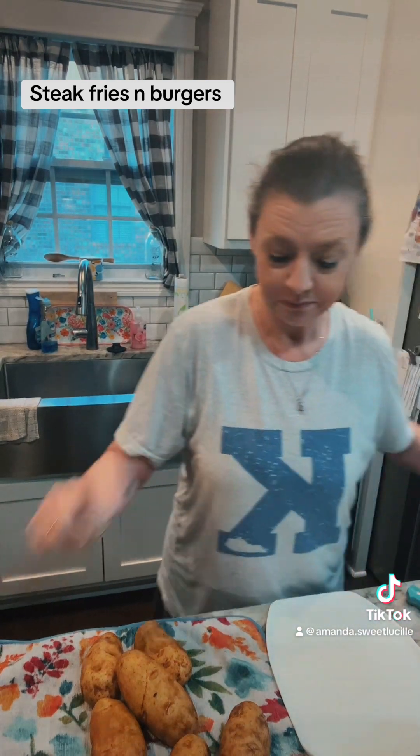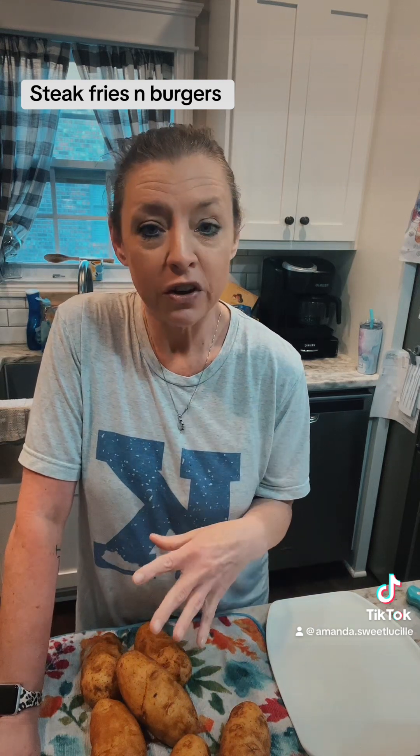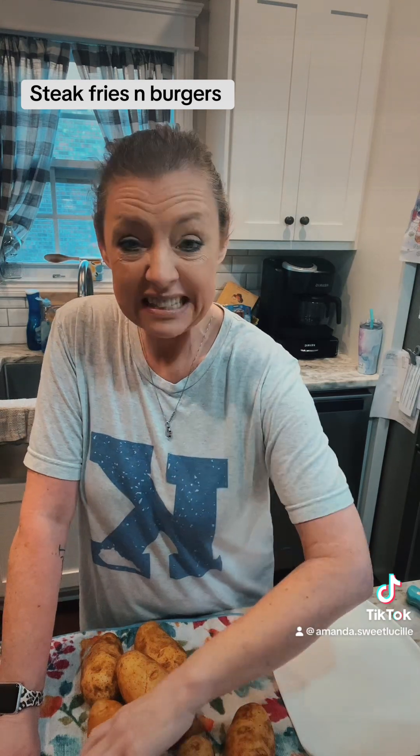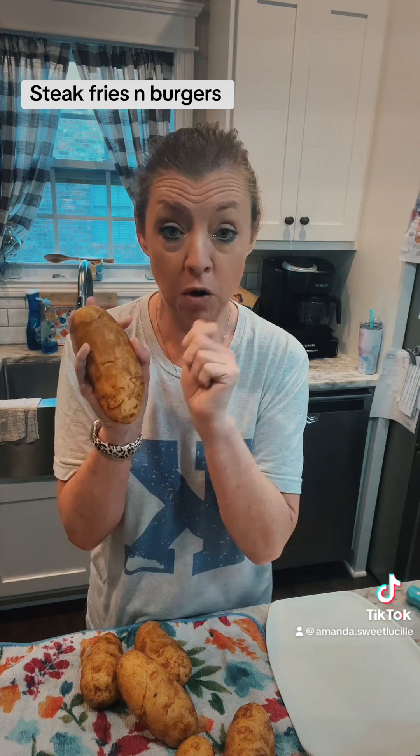In the meantime, I love — and my family loves — homemade steak fries. They are so good. I'm going to show you real quick how I make them. First thing I do is I get six potatoes about this size, about the length of my hand, and I wash them really good.